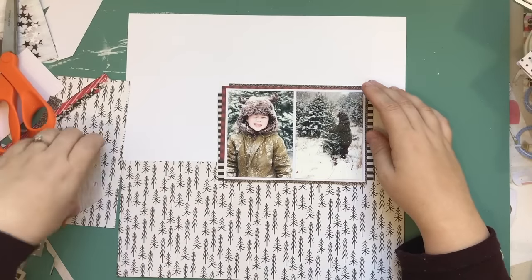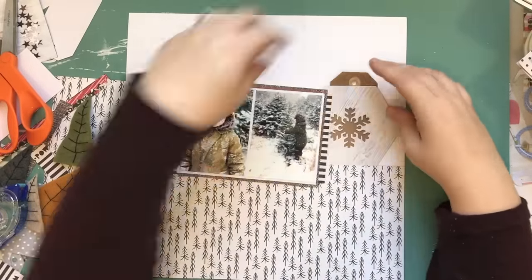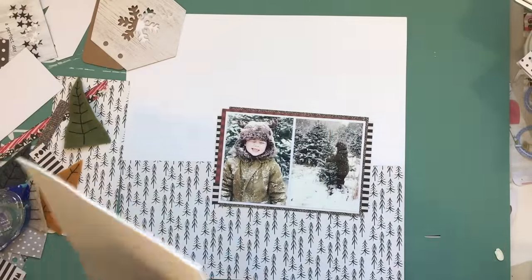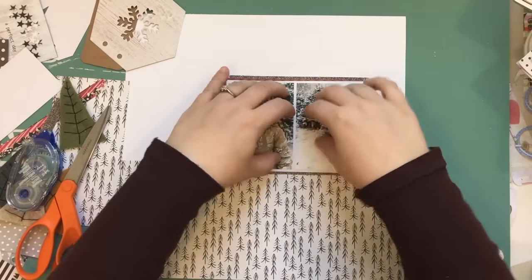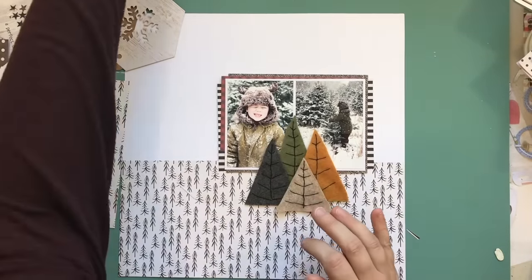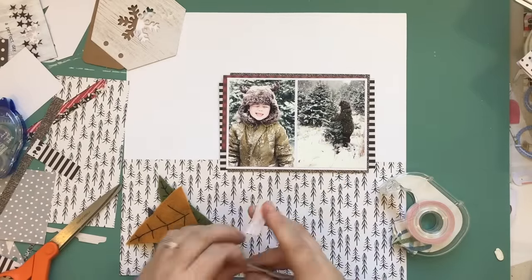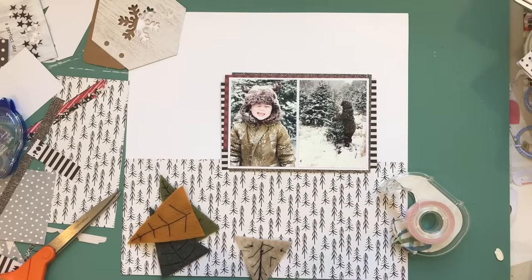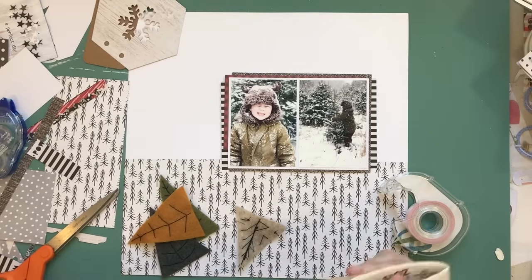I chose the felt primarily because of the mustard, gray, and beige. I have pictures of my son from at least three years ago when we were out picking our Christmas tree — it was actually snowing, and my daughter was really young, just a little over a year old. I'm splitting up the pictures so they'll each have their own layouts. There are a couple of my daughter with my husband walking, and because the colors were so different from my son in his moose hat, I decided to scrap these on their own.